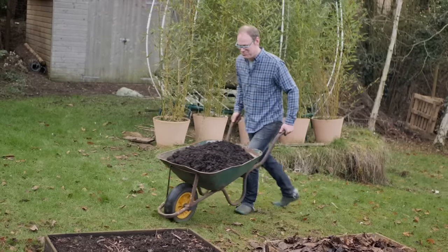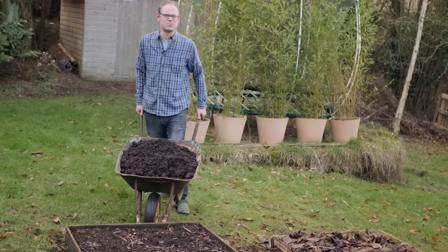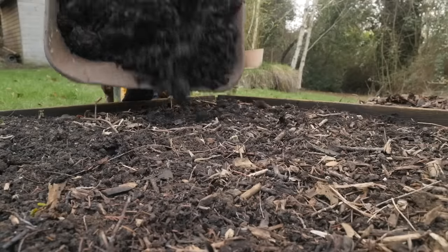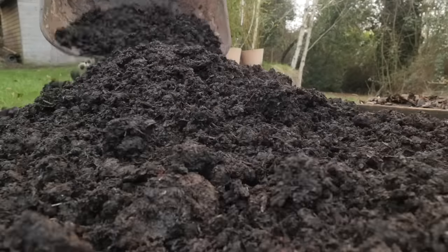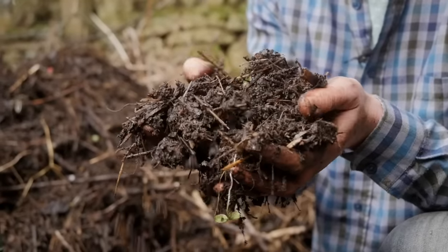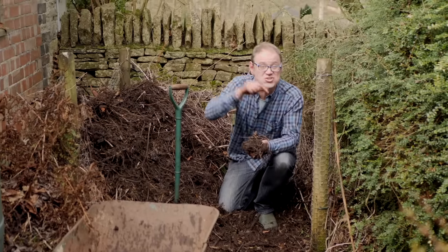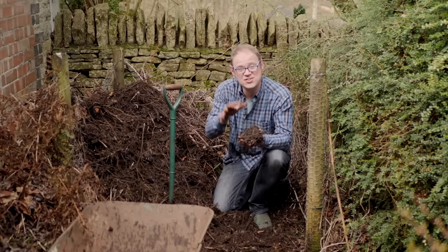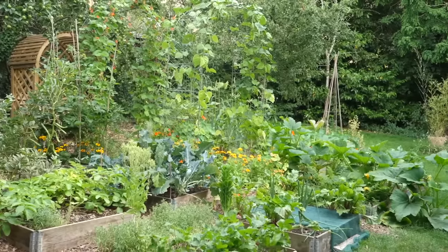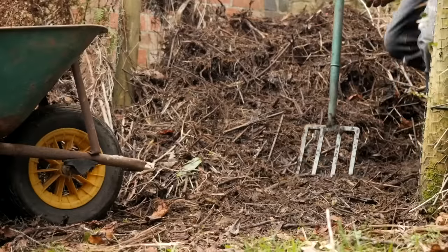It all starts with this wonderful stuff. It's important to top up growing areas with organic matter such as compost or manure at least once a year. Nutrient-rich material such as this garden-made compost is the lifeblood to a thriving garden. Think of it more as feeding the soil rather than the plants. Soil life honestly loves this gorgeous stuff, and a thriving soil means healthy plants.